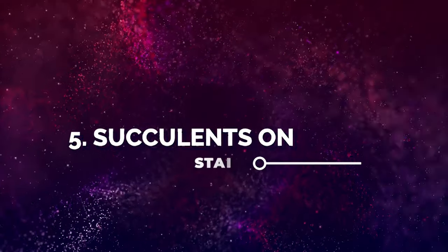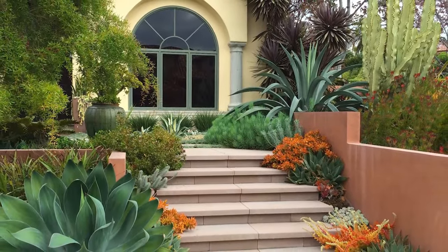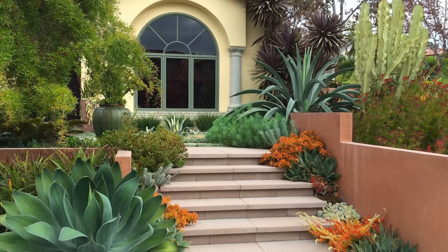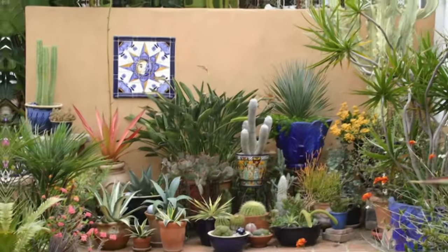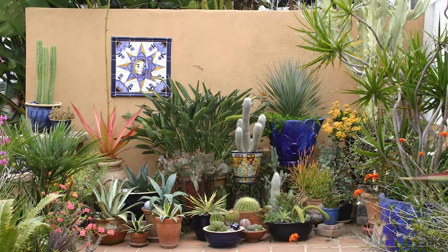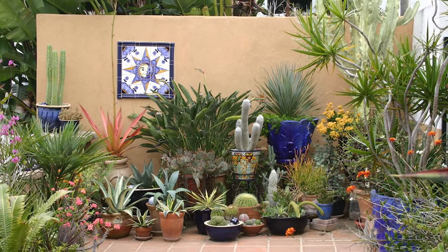Number 5: Succulents on Stairs. A sun-kissed porch with stairs is going to be a great spot to grow colorful succulents. Number 6: Green Wall Corner. Have a big porch? Use the space wisely by grouping various plants, succulents, and cacti for a mini desert garden look.